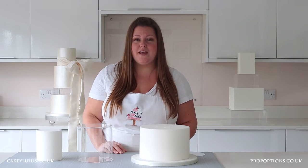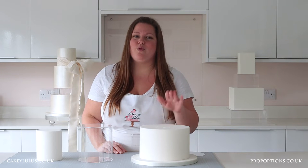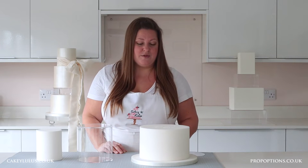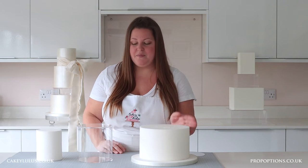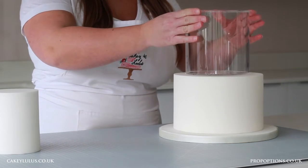For a real cake tier it's really important to dowel your cake properly so that it can support the weight of the tiers above, and after doing that I would just again add some royal icing, buttercream or ganache in the same colour that your cake's decorated in and attach your clear tier in place.